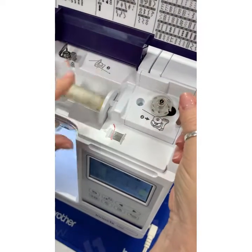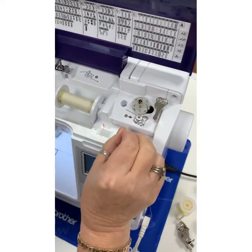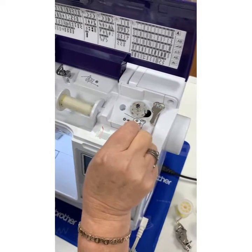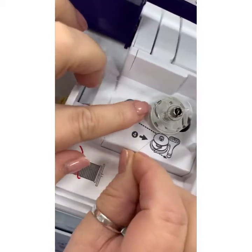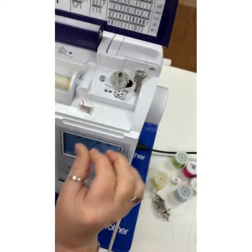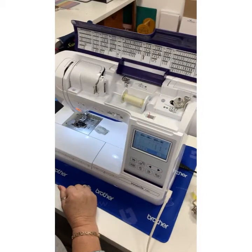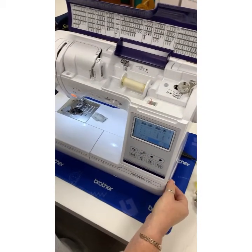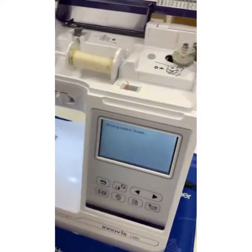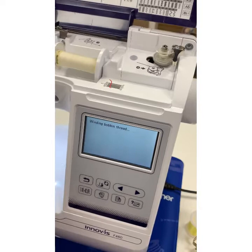Pop the bobbin onto the bobbin winder and take your thread so it's nice and tight through that bobbin tension. Give yourself a good 25 centimeters of thread, take it behind, then wind it around a few times in a clockwise direction. Underneath there are some little blades — poke in there, give it a little pull, and that's it. Push it over to the bobbin winder stopper and take the foot pedal out. Now I can wind my bobbin — and the screen is saying 'winding bobbin thread.'